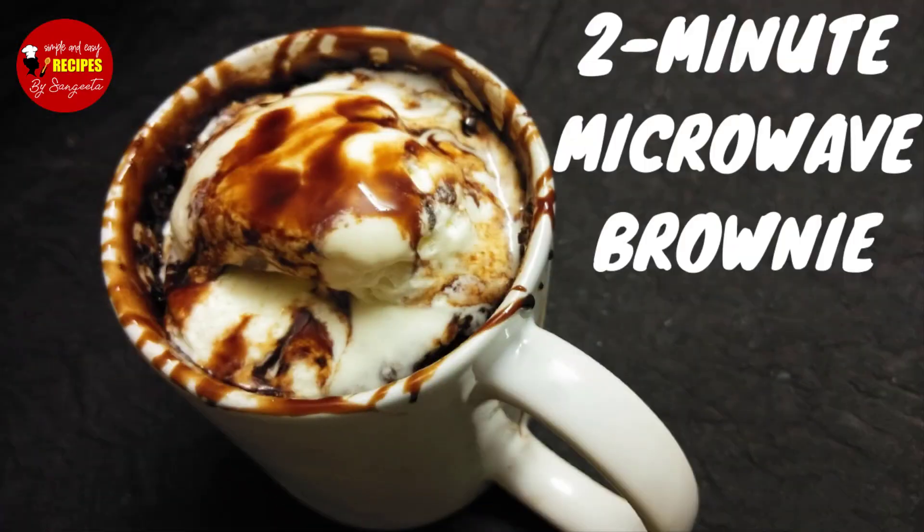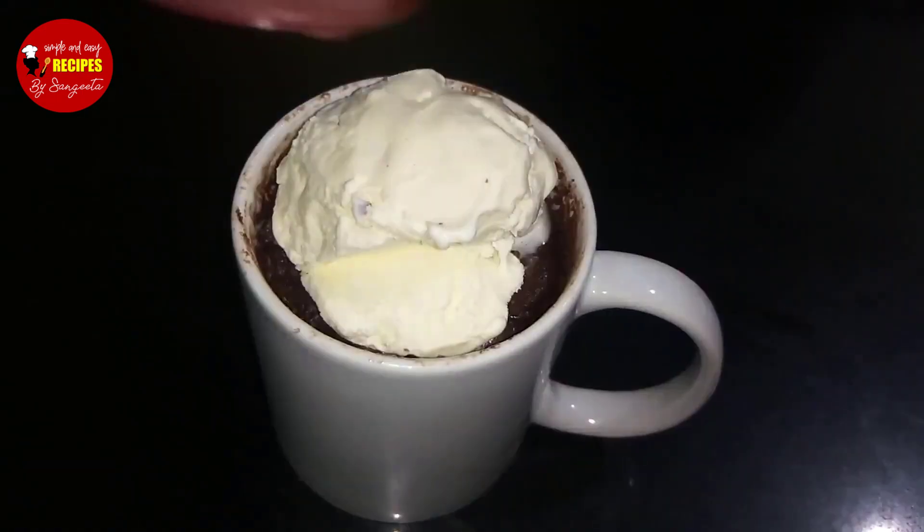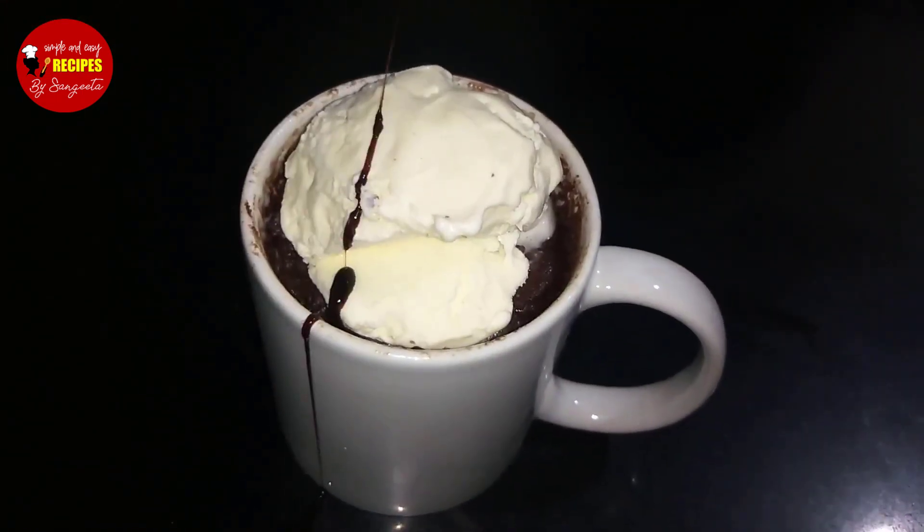Hello everyone, I am Sangeeta and you can see my channel, Simple and Easy Recipes by Sangeeta. Today I am going to show you a very easy dessert recipe — a 2-minute microwave brownie. There are a lot of basic ingredients that you can use, and this is easy.